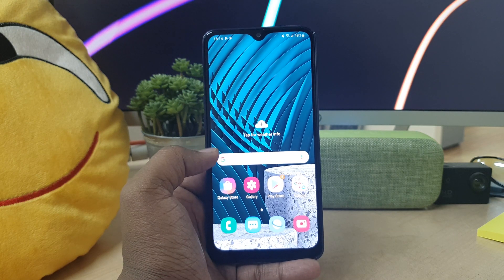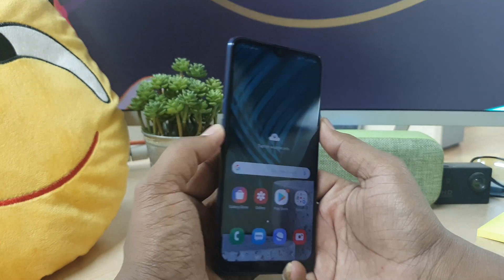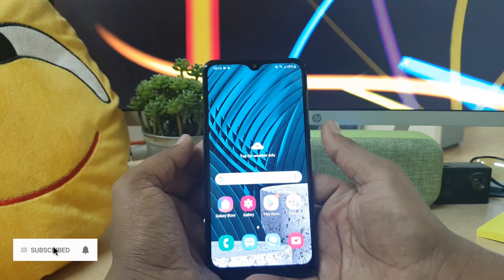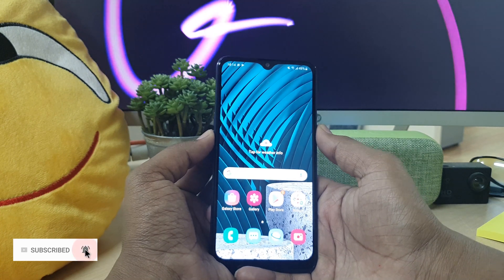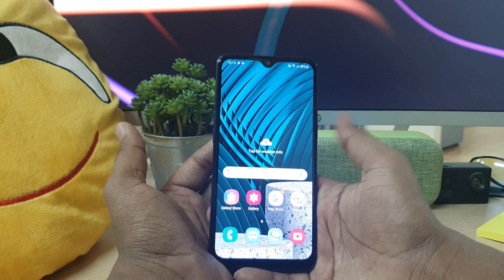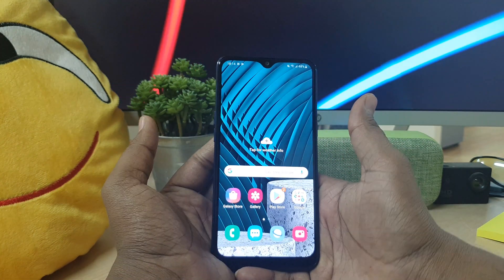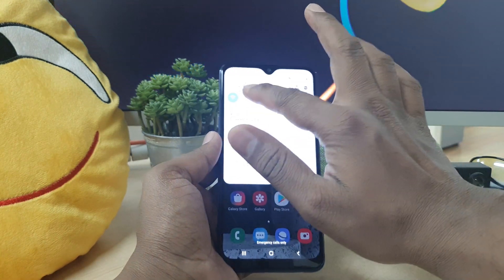In order to do that, you can use your device power button and volume down rocker button together. Wherever you want to take a screenshot, you have to press the power button and volume down rocker button together and long press. I want to take a screenshot of this screen, so I'm going to click the power button and volume rocker button together, and it's going to immediately take a screenshot — you can see I just took a screenshot.